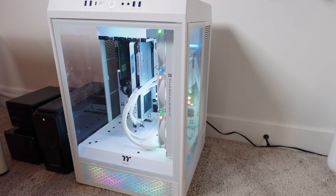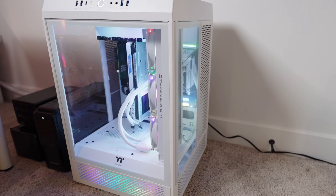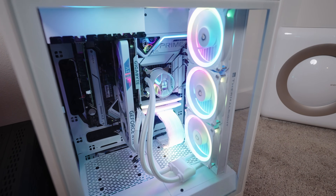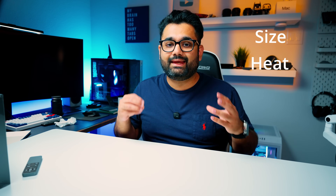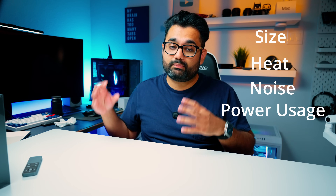Here's the backstory on how I got this. Over the past few months, I've been on a mission to downsize my home lab. I started out using a full-size gaming PC as my home server — it was overkill in every way: loud, hot, and way too bulky for what I actually need. The goal is to reduce the size, heat, noise, and power usage without sacrificing any performance.